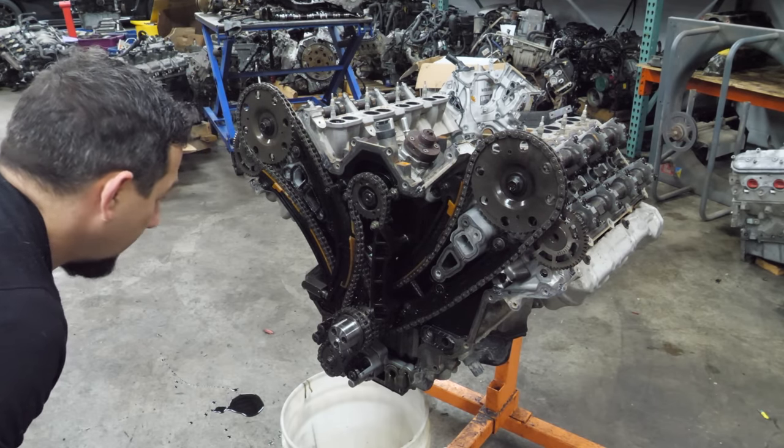The cam caps don't show a lot of wear — they look pretty good. Here's the matching intake cam; it all looks pretty nice in here. Same thing with the exhaust cam caps — they look good. Before we pull the head bolts, there's one small bolt that holds the head to the block at the front.